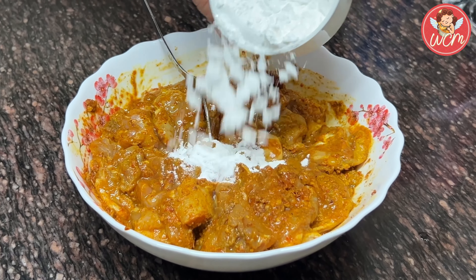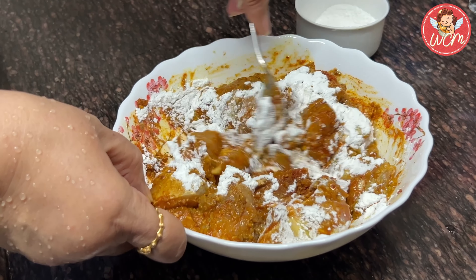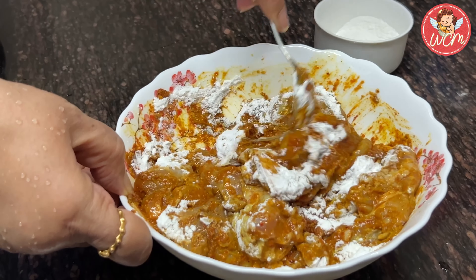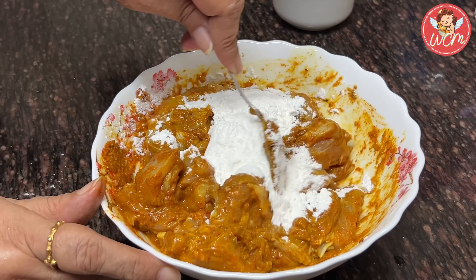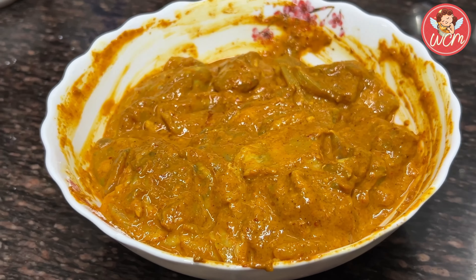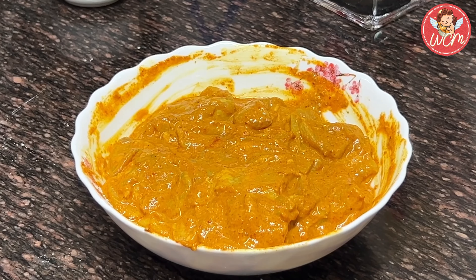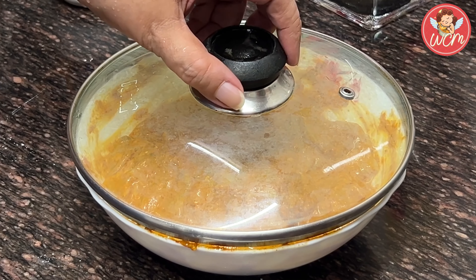Now it's time to add the corn flour. Add a little at a time, maybe around 1 or 2 tablespoons at a time, and mix it well. Add the other part as well, and see that the corn flour coats all the pieces nicely. Now we will keep this to marinate for about an hour. So let's cover it and leave it for an hour.